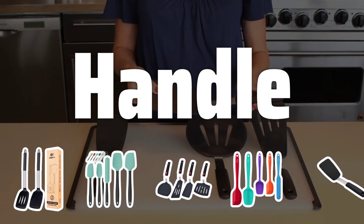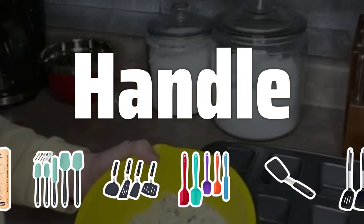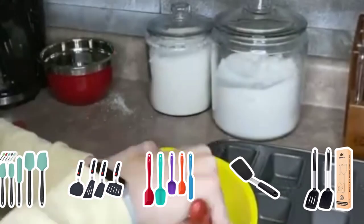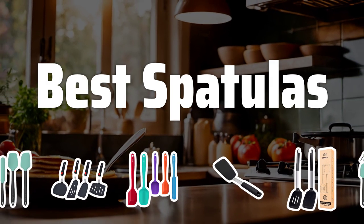Handle. Don't overlook the handle of the spatula. Look for a comfortable handle with a good grip. A longer handle can be helpful for deep pots, while a shorter handle is more maneuverable. Now let's take a look at the best spatulas we've chosen for you.